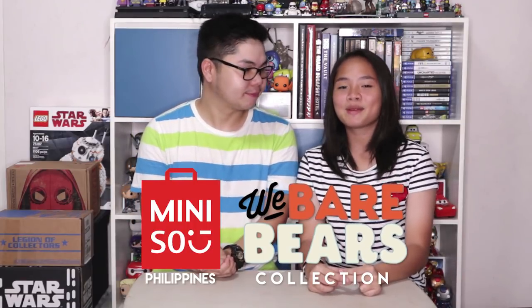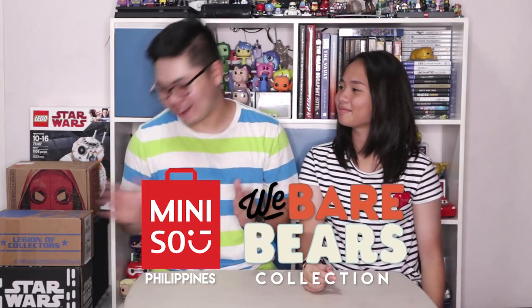Today we're going to be reviewing the Miniso Philippines We Bare Bears Collection. We have some bags from Miniso right here. We had two separate trips to Miniso where we got several items from their We Bare Bears Collection. That's really exciting because we're fans of the show — I guess Julia's more of a fan than I am, and that's why we went ahead and bought these things.